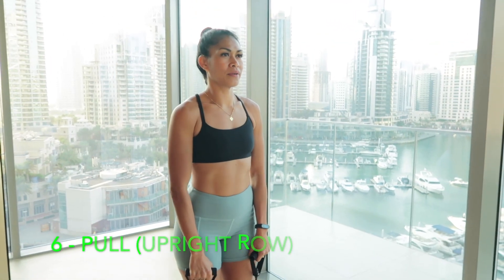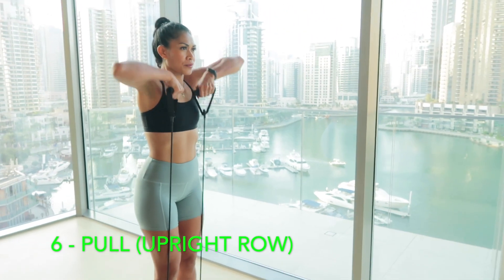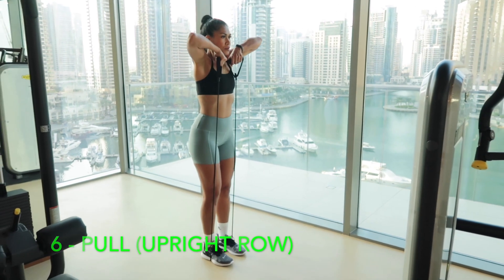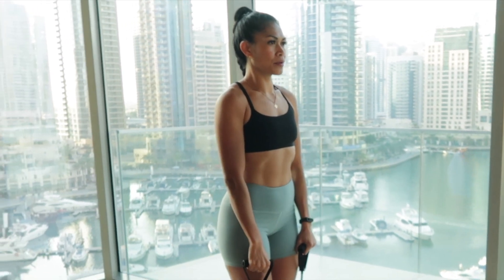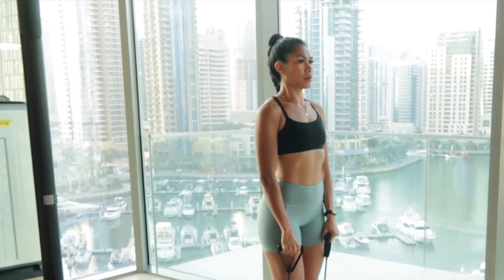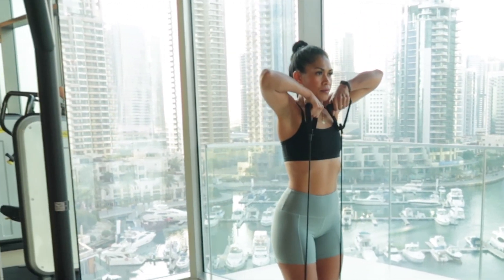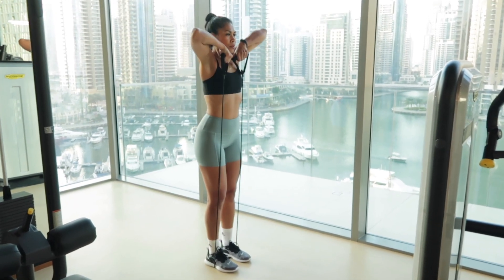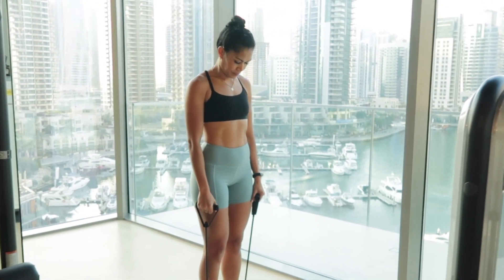The sixth movement is the pull. There are many different pull exercises you can try, but this is the one I chose. You can use a dumbbell, kettlebell, or barbell. These movements help strengthen your shoulders and upper back. Make sure your shoulders are back and down, your chest is open, and your core is engaged. Pull up until your elbows are higher than your shoulders, pause right under your chin, then slowly lower the weight back down and repeat. Make sure you have control.